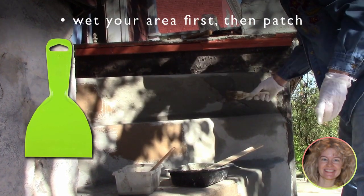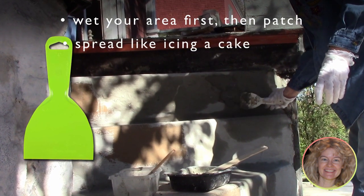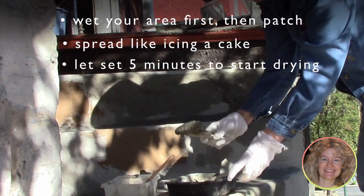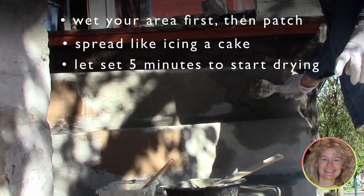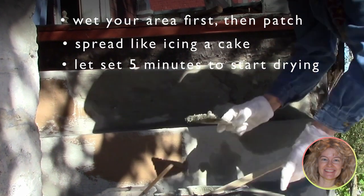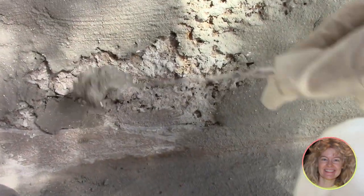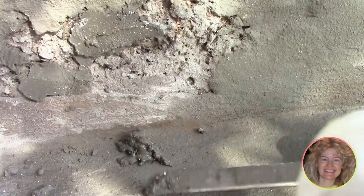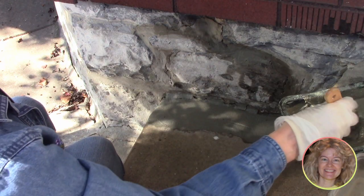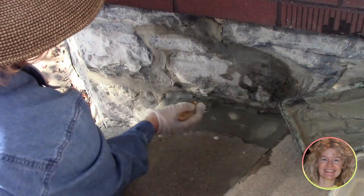We don't use fancy trowels at all. We just used an ordinary plastic putty knife to spread the peanut butter concrete, and a paintbrush to do some of the cracks. We also used a kitchen knife — its square tip is just like a joint trowel, but we like ours better because we got it out of the kitchen drawer.